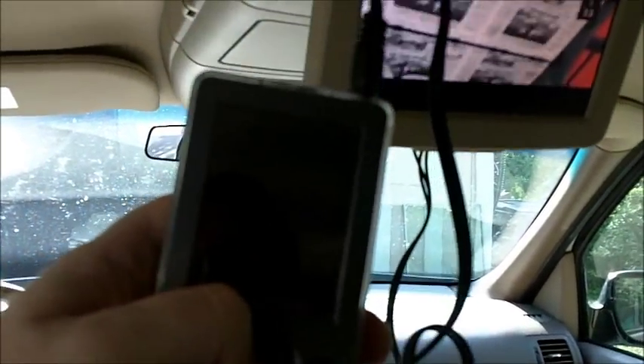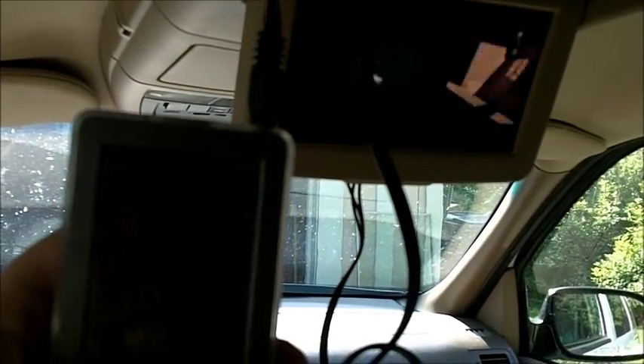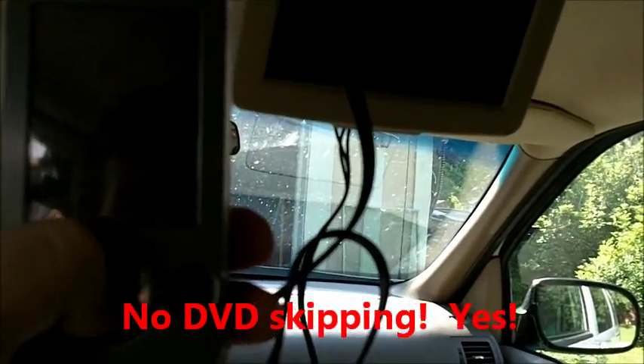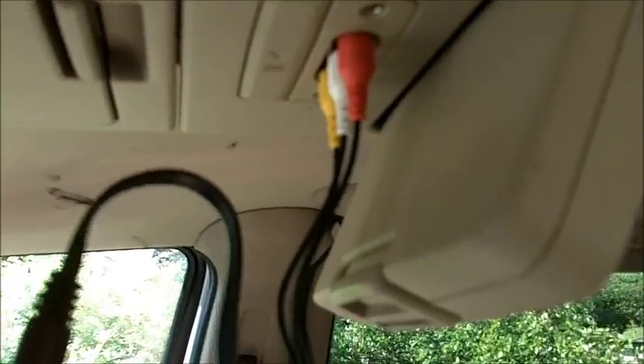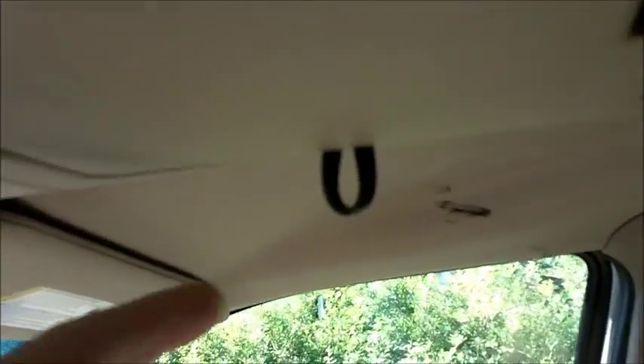Now the cool thing is, once you have this playing, you can take all these videos with you in your van. I got that sunglasses holder — the Zune conveniently fits in there, and you can push all the cord up in here and have somewhere to actually store the Zune while it's playing. The cable comes out here and plugs into the audio inputs, and the movie's playing.